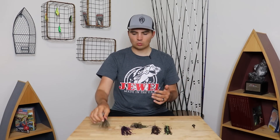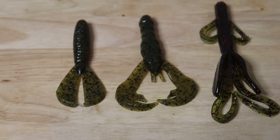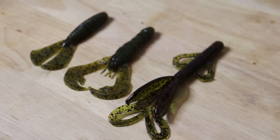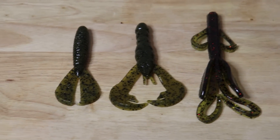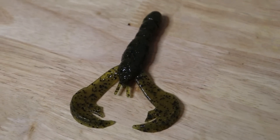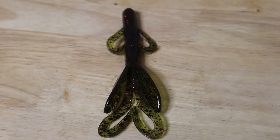Trimming the skirt makes this jig more compact with a different profile, but it still allows it to flare and pulsate. That's great for fishing in clear water with visibility greater than 2 feet. In dirtier water, I'll keep the skirt more full and leverage its bulky profile — especially in black and blue — and put maybe a Brush Hog on the back. With the shorter trimmed jig, I might throw a Rage Craw or a Menace Grub. I like the Menace Grub in clear water, the Rage Craw in slightly dirtier water, and the Brush Hog with a longer skirt in very dirty water under 2 feet of visibility.